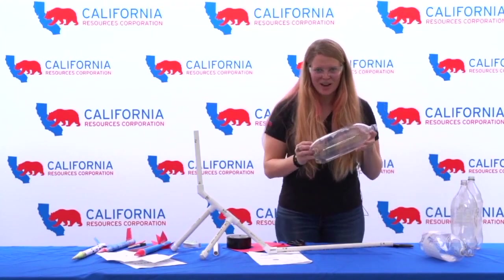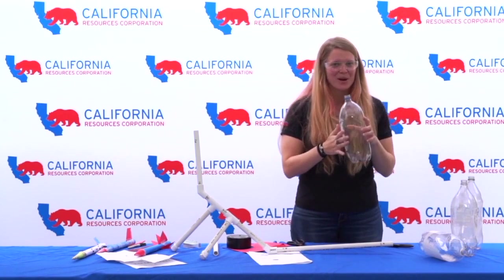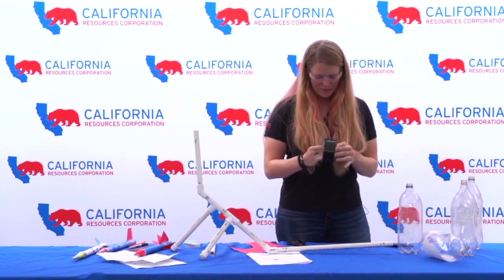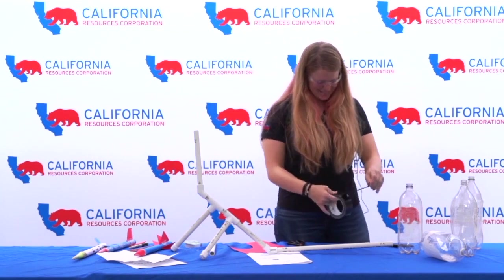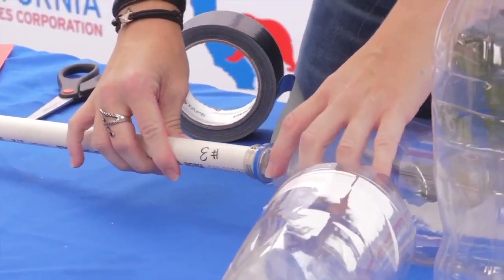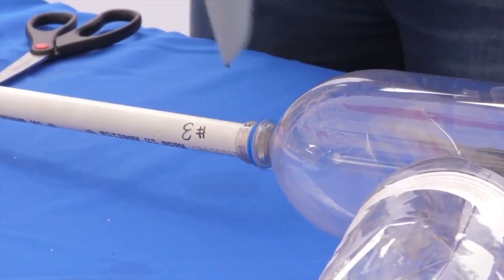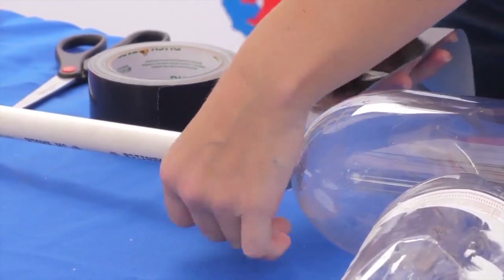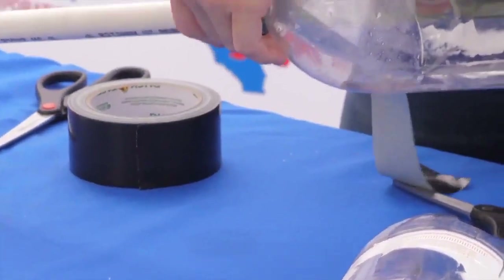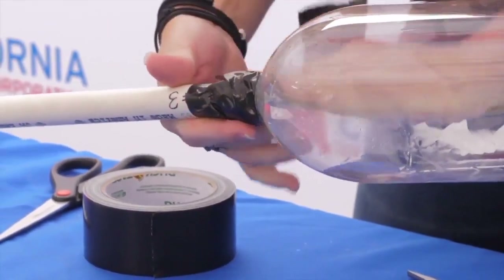Take a two-liter bottle and try to get the thinnest plastic you can find, because we're about to jump on the bottle and it might crack if you have a thicker plastic bottle. All I'm going to do is put a tiny bit of the bottle on top of the pipe and make sure that I have a seal with some duct tape. For this part you really do need the duct tape because we're about to put a lot of pressure on this joint, so try to make sure you get it as smooth as possible to ensure a sealed joint.